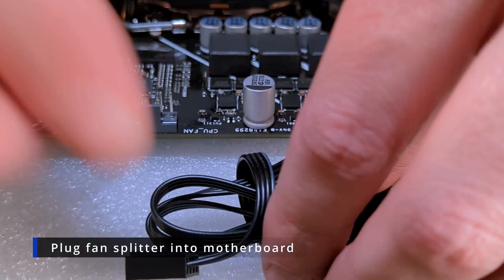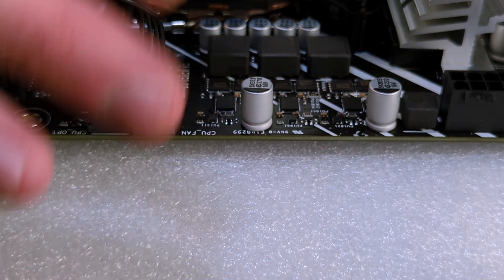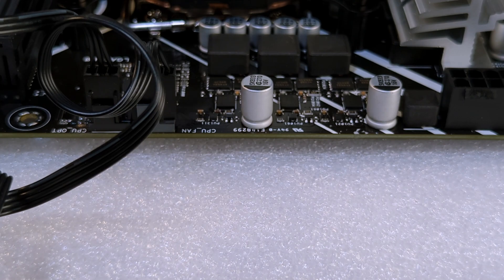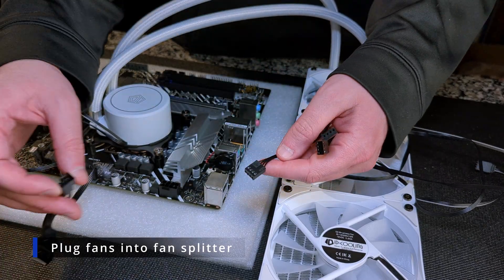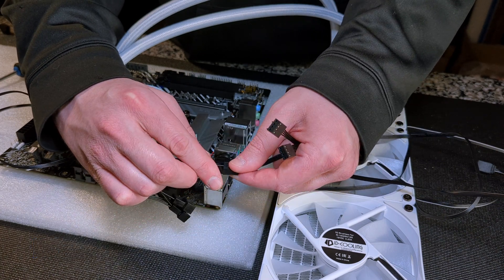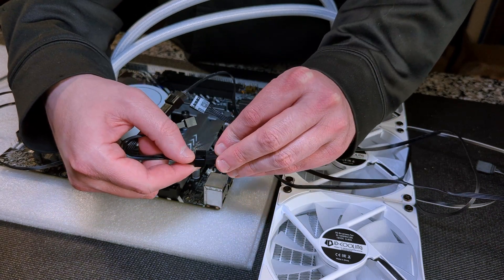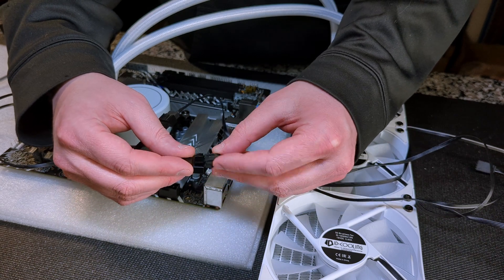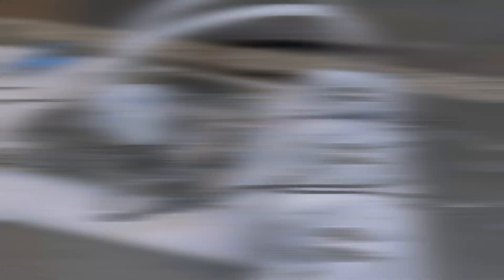Next we're going to take our fan splitter — just untwirl it and plug it into our CPU fan header. It's got three headers on it and we're going to plug each one of our fans into it. If you only have a 240 or 280 you're only going to have two splitters and two fans to plug in, but we're using the 360mm version here so we'll plug all three fans right into that, and then we'll be able to control those via BIOS.